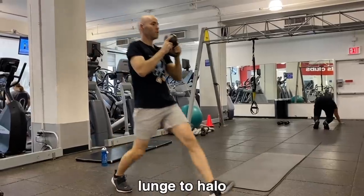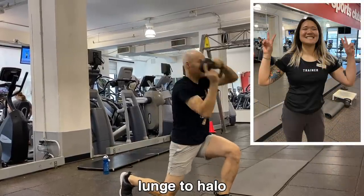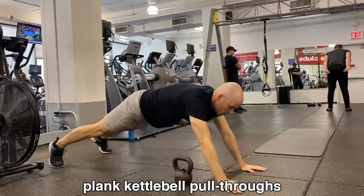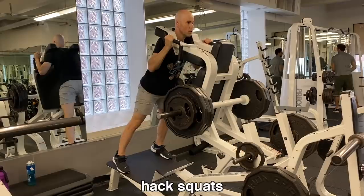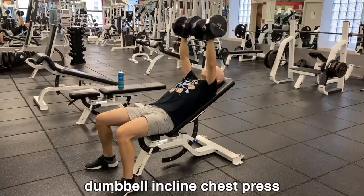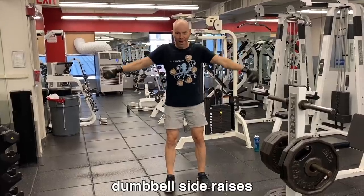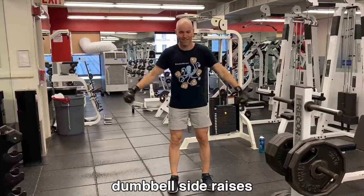Over here we have some lunges to halos. Gotta give a shout-out to my trainer Maddie — she is officially the best. Next up, plank kettlebell pull-throughs, not meant for building mass so much as building core strength. Pack squats — sounds kind of nasty, but good for the legs. I do feel like my legs are much stronger than my upper body. Speaking of which, here's the dumbbell incline chest press with 45s in each hand. I don't think that's a lot of weight, so hopefully I'll be building that up. Dumbbell side raises — not a lot of weight, but you start to feel it after a while.